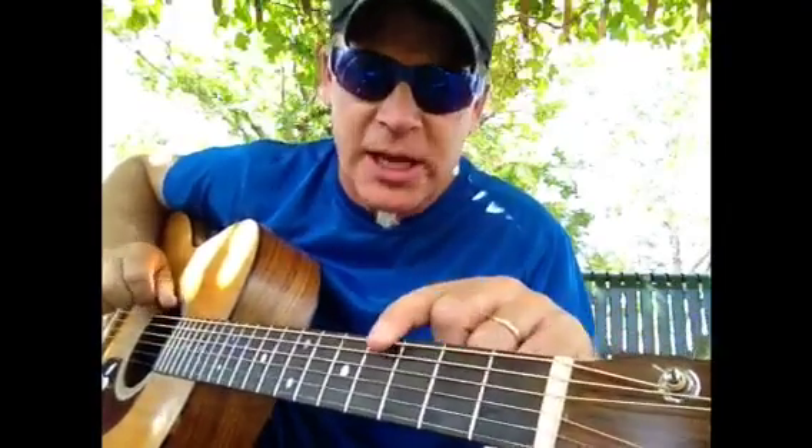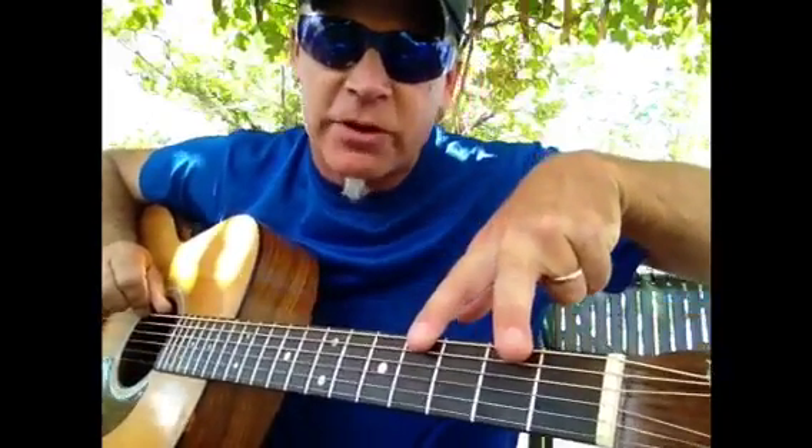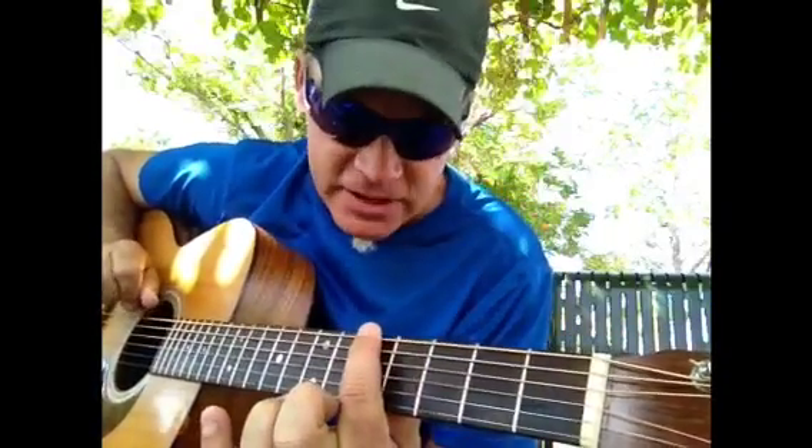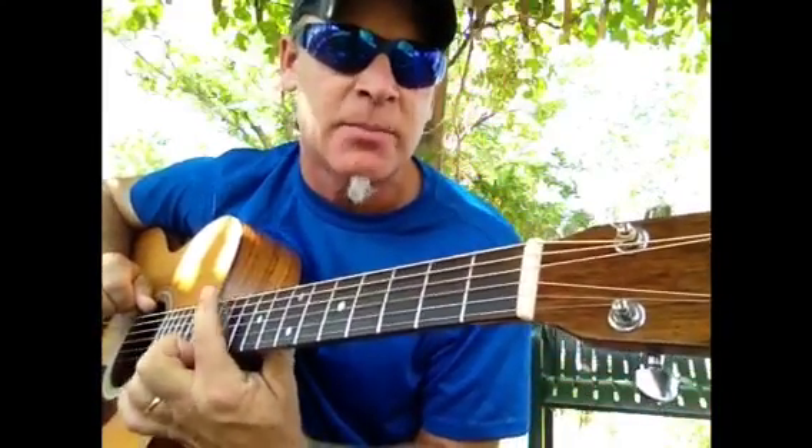The way to play the scale is to go whole step, whole step, half step, whole step, whole step, half step. Where a whole step is when you're skipping over a note, and a half step is when you're not skipping over a note. So you're going to go from the root: whole step, whole step, half step, whole step, whole step, half step. Now each one of these is going to be assigned a number.